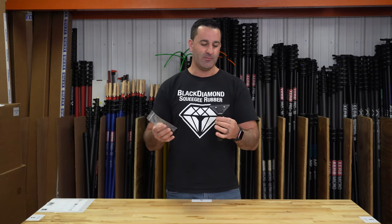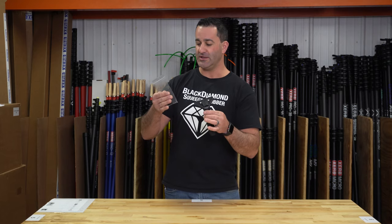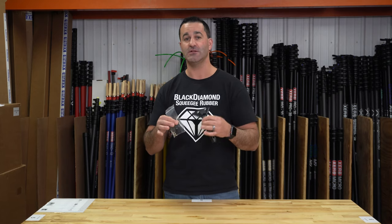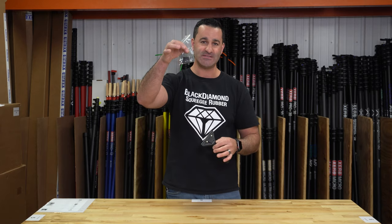It's going to save you time at the end of the day, and it's easy to do. All you need is a little adjustable wrench. You can make your non-quick release handle into a quick release handle with this basic little kit.